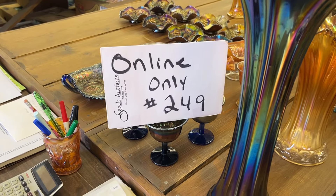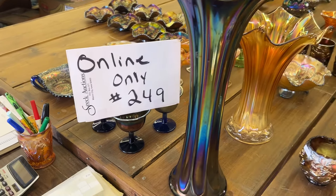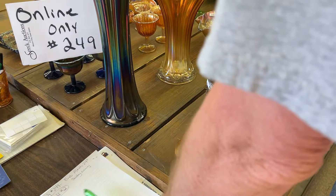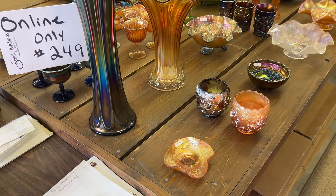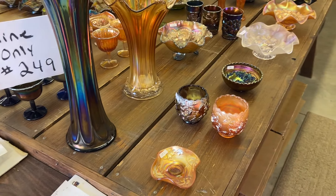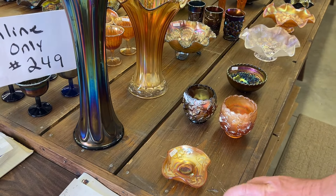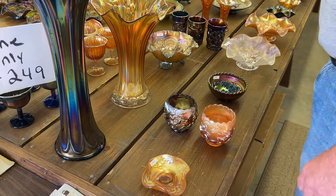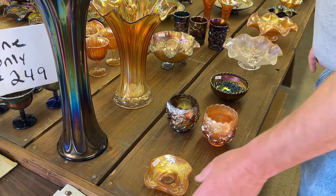Hello everyone, this is online only auction number 249, the Angel Collection. This sale ends March 24th, which is a Sunday evening at 7 p.m. We're doing lots number 197 to 260, and I think we're ready to go.